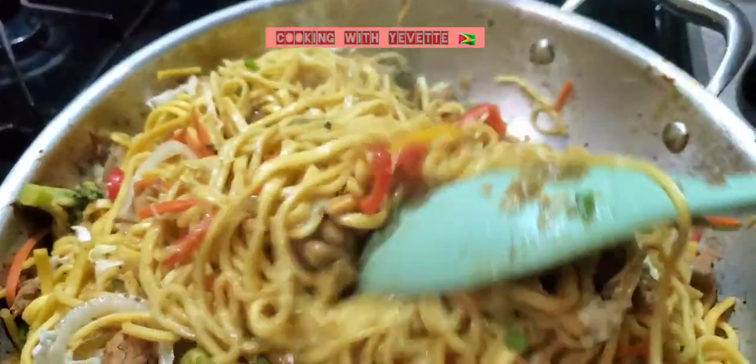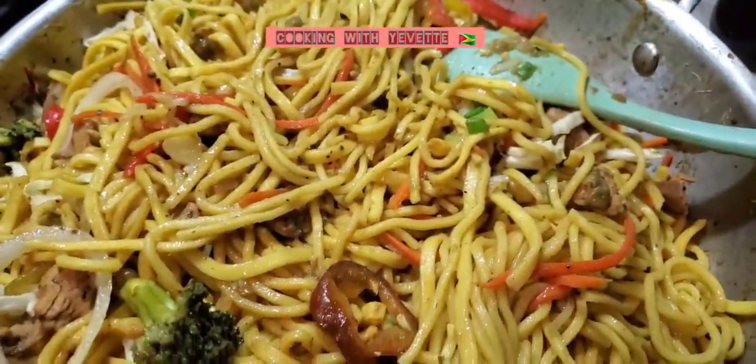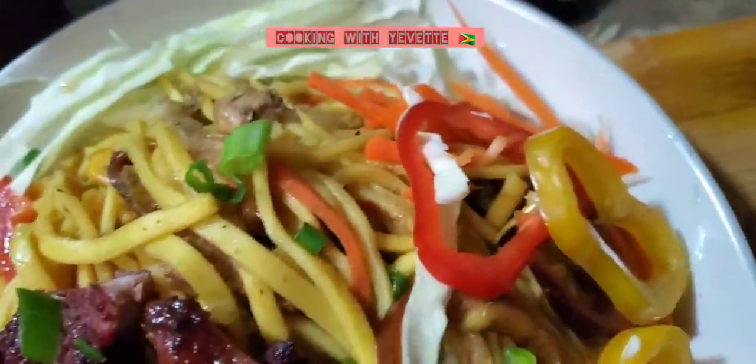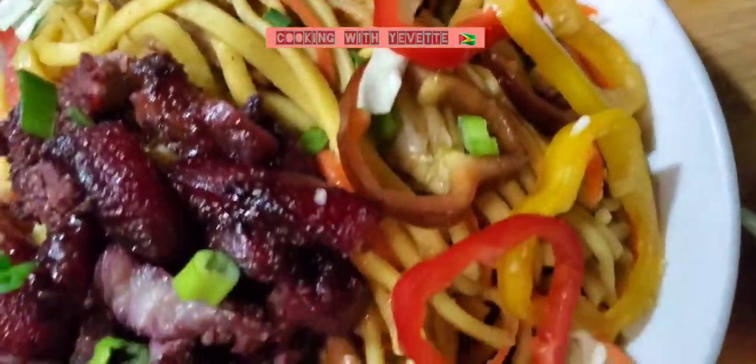This is chicken chow mein served with red pork. Thank you.